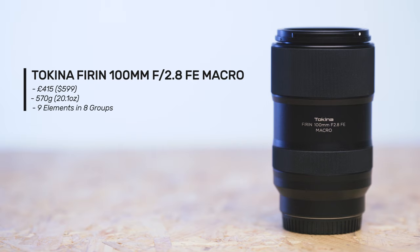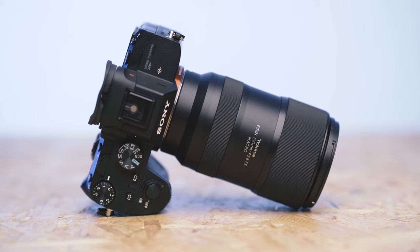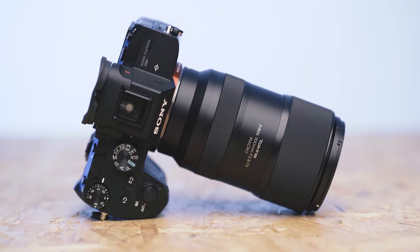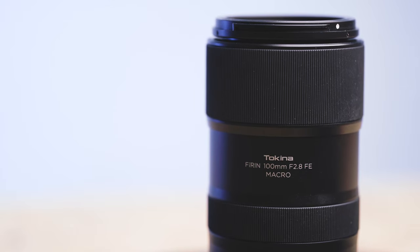This lens is predominantly plastic in build and is also the lightest lens in the group, weighing just 570g or just over 20oz. The lens design is minimalist to say the least — apart from a rubberised focus ring there are no features on the lens at all, so this is something to bear in mind if you prefer a lens with manual switches and dials.